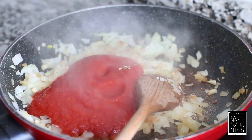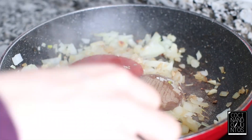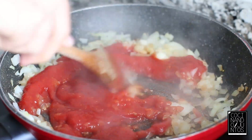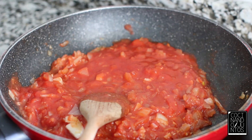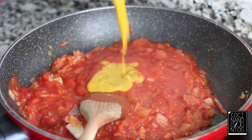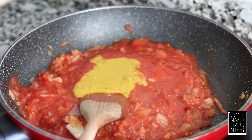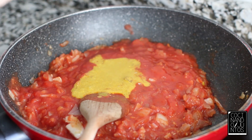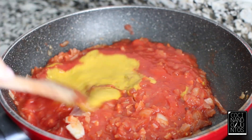The cardamom has an intense flavor so you don't need to add much, otherwise it overpowers the rest of the ingredients. Now we're going to add the curry, which we've dissolved in a little bit of coconut milk — 2 and a half tablespoons of curry mixed with a bit of coconut milk — and we add it to the pan and stir everything together.